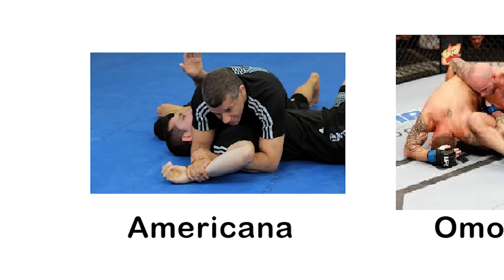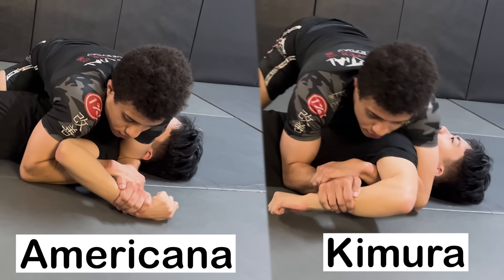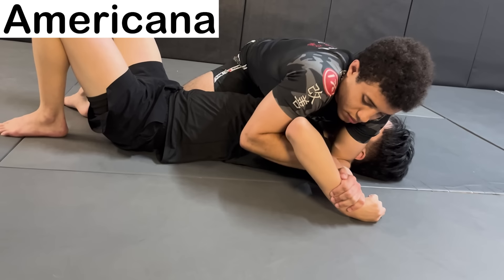The Americana, like the Kimura, aims to over-rotate the shoulder with the use of a figure-four grip. However, instead of bringing their hand counterclockwise, it brings it clockwise instead. This tends to be less effective than the Kimura, but it's devastating nonetheless.